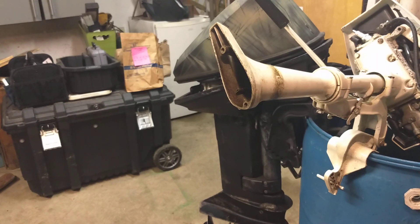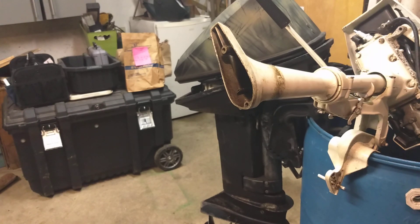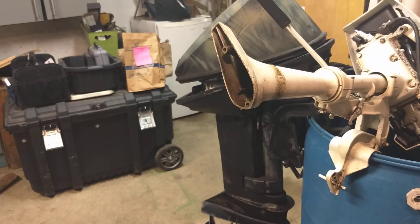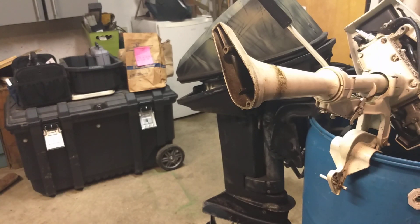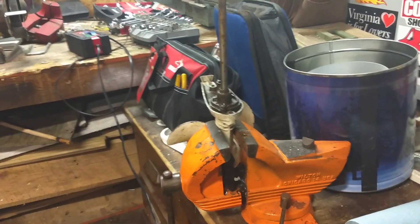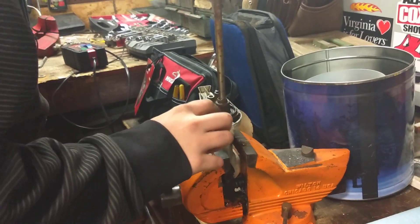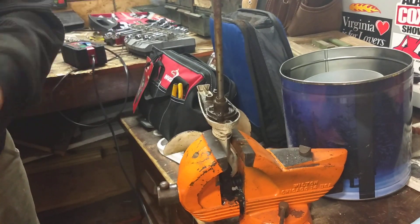I'm going to bring you guys over here and move the battery real fast. Right here — this is the bottom end of it. There's some oil on this. Here's the bottom end, and right here's the impeller. I guess I'm going to take the bolts out — what's left of the bolts — because they're all rusted.